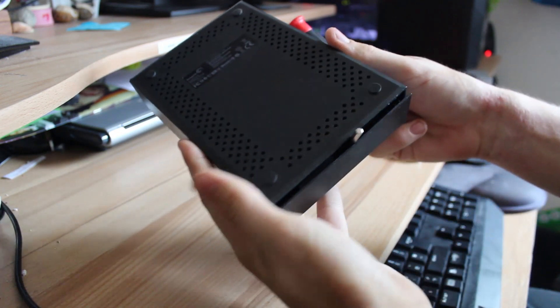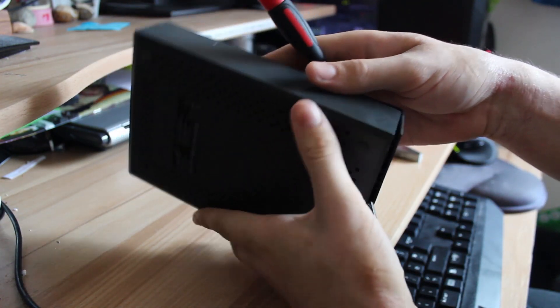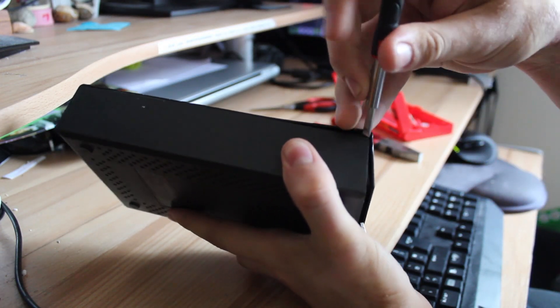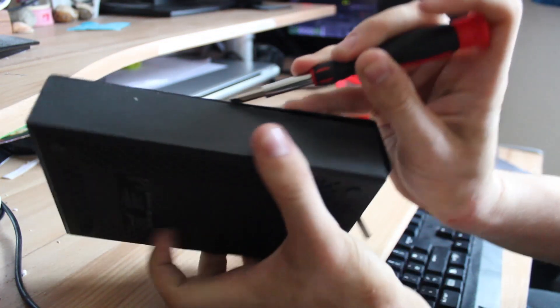A quick warning: this will probably break some of the clips and likely void your warranty, so proceed with caution. I personally jam a screwdriver — any small hard object will do — to keep this side of the enclosure open, making it easier whilst working.